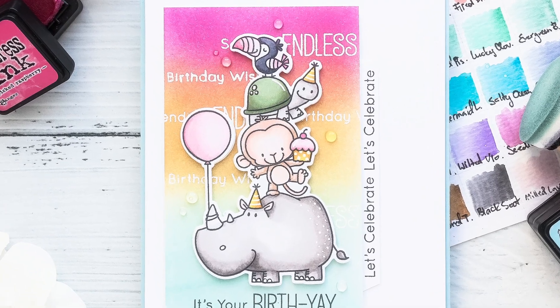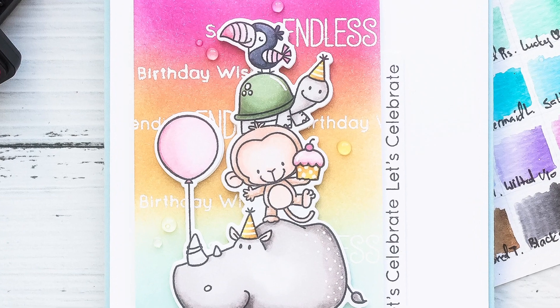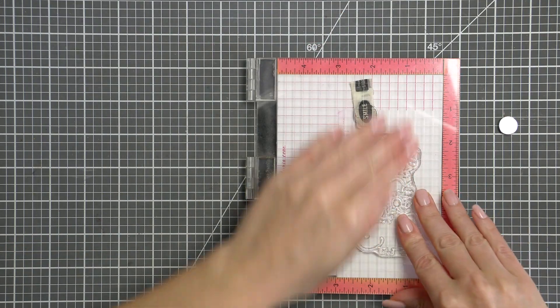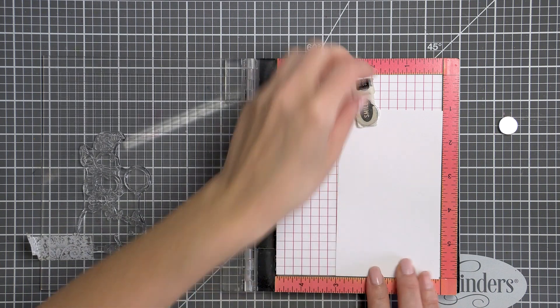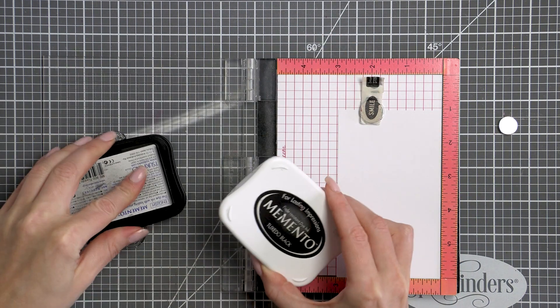Hi everyone, I'm Yana Smakula and welcome back to My Favorite Things YouTube channel. In this video I'm going to show you how to create a colorful birthday card for a child or an adult, and we'll show you how you can simply color with alcohol markers, alter images with the help of a pen, and also make a colorful background using inks.